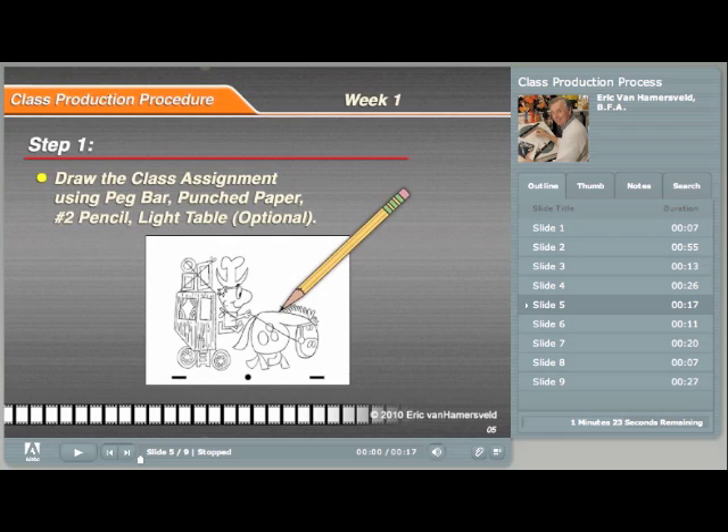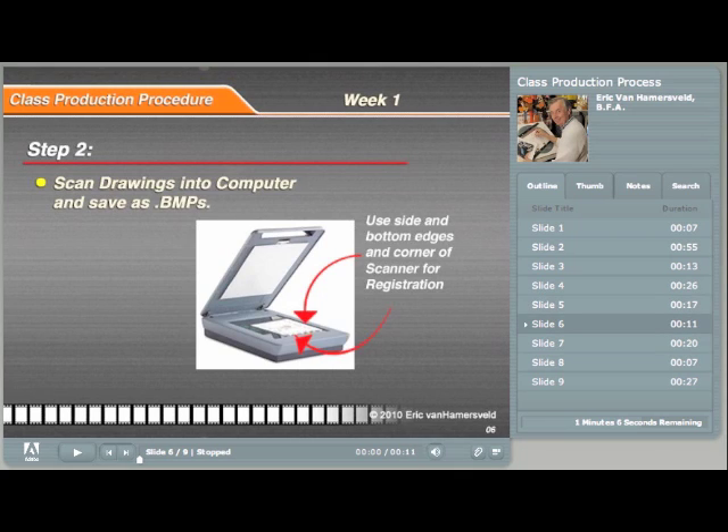The first step is to draw the animation using the instructor-supplied guidelines. In step two, the drawings are individually scanned into the computer, being careful to maintain registration so that the images don't jump around in the final movie.